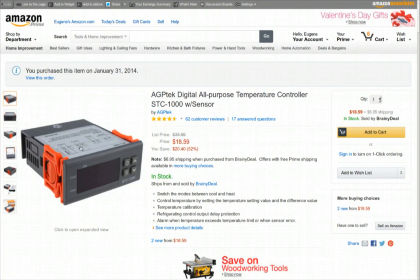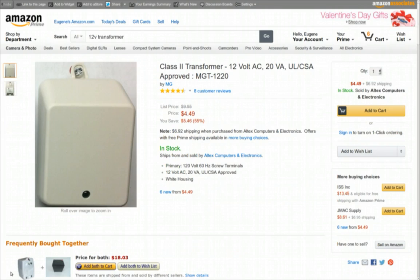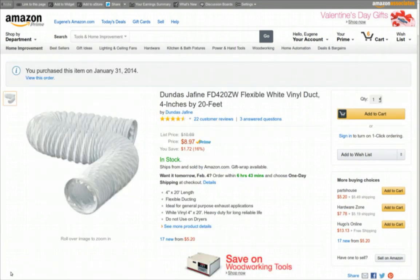The controller runs on 110 volts, and you need 12 volts for the fan. When the temperature rises — because the yeast also creates its own warmth — it turns on this 12-volt fan, which moves plenty of air. You need a 12-volt power supply for the fan; I have a battery charger I'll use, but I recommend a specific one if you don't have one. I'm using dryer duct to suck cold air up from the bottom of the chiller and push it over the fermentation bottles.